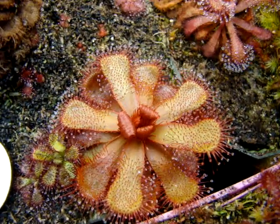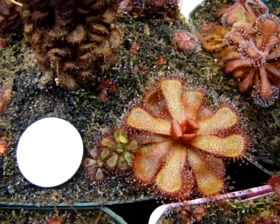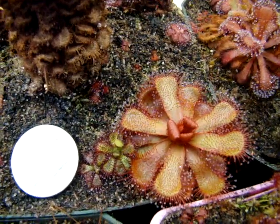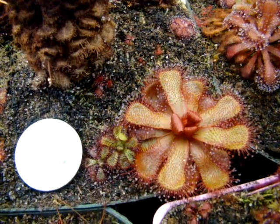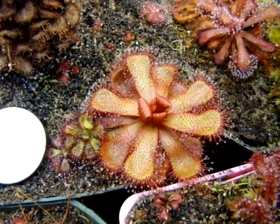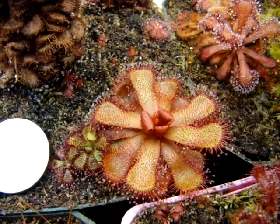It's a very beautiful sundew — I'll give you a quick size comparison here. It's definitely larger than a quarter, about an inch and three-fourths across. It's kind of cramped at the edge of the pot, so I think it could get a little bigger too, but it is a very beautiful sundew and I highly recommend this one.